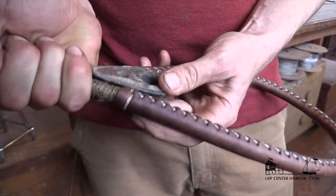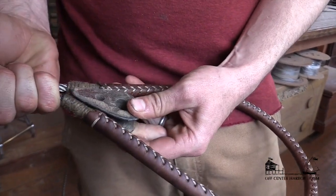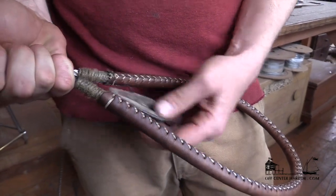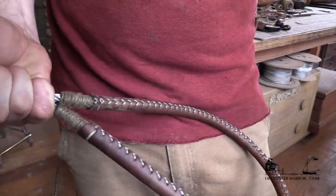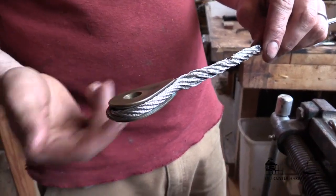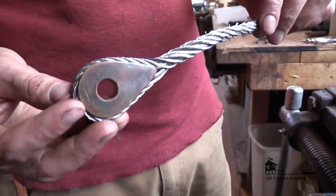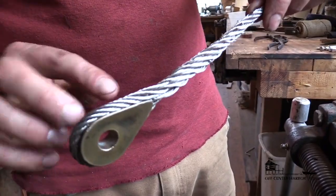When you're doing a soft eye, you need something to sort of form that shape of the eye. I have this thimble that I use — you just want to make sure it's something that's not going to scar up the leather. Here's a thimble spliced in exactly the same way. The only difference is it's got a thimble in it, so you can see how it enters. Same splice, just a slightly different application.